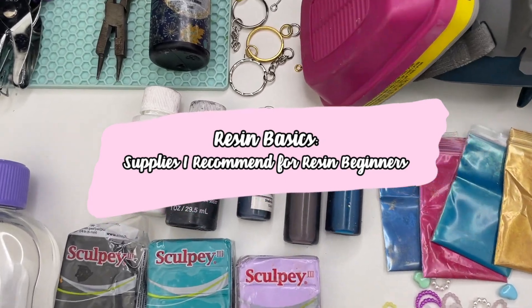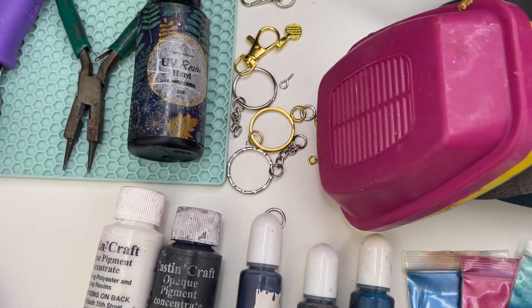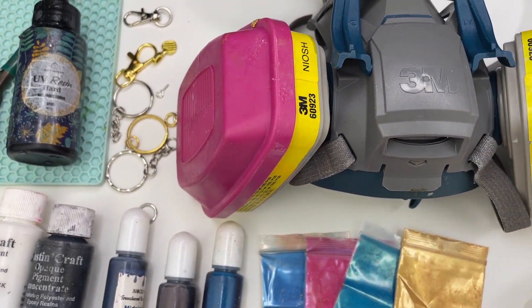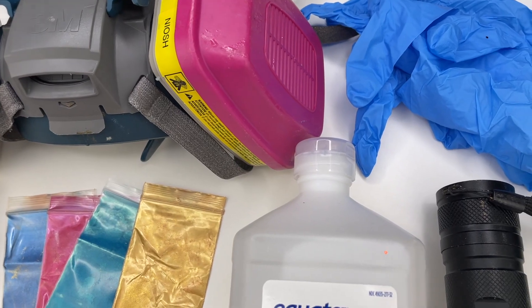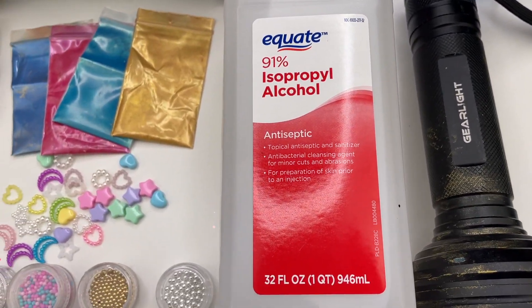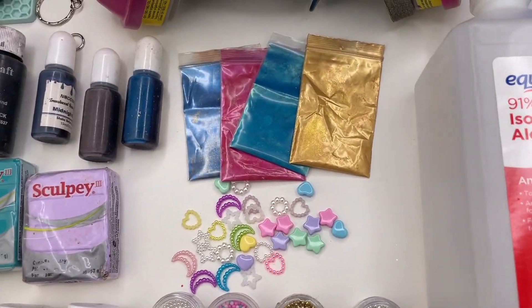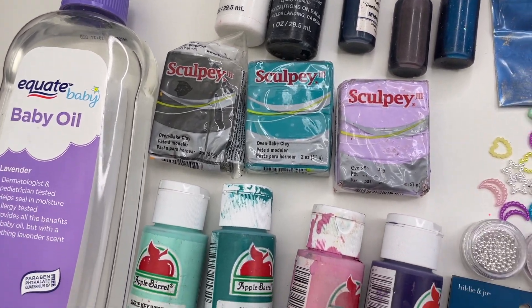Hey everyone, welcome back to my channel Sweet Art Crafts. In this video I will be going over the resin supplies that I feel like every beginner resin artist should have when starting out. These are just my personal recommendations, so you probably won't need everything that's in this video. These are the products that I wish I knew when I was first starting out with resin.